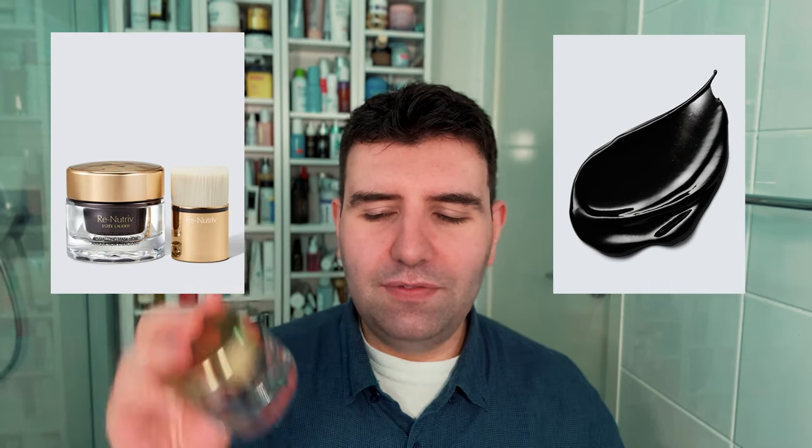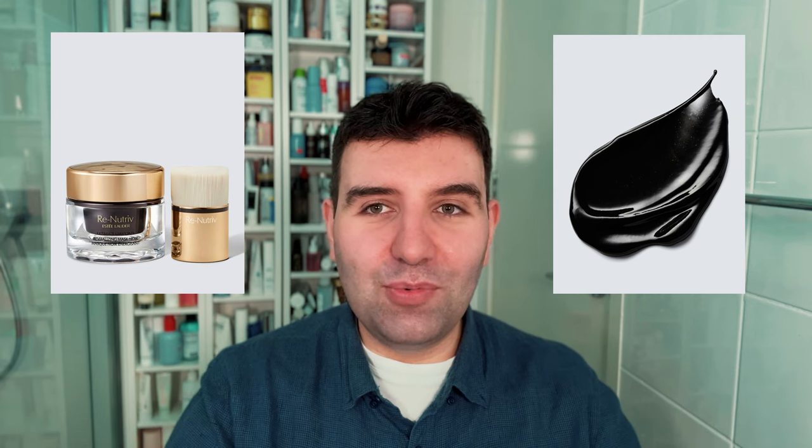First I'm going to start with a product that I actually don't like at all, and it was really expensive. It's the Estee Lauder Renutrive Ultimate Diamond Revitalizing Mask. Don't even ask me why I bought it. There are just a few times in a year where I'm having a rough day and it leads me to some reckless spending. I try not to do it often, but every once in a while it happens. This mask is a result of a reckless day.